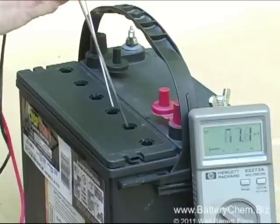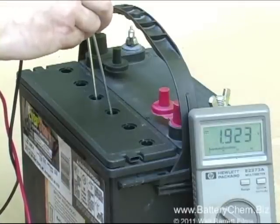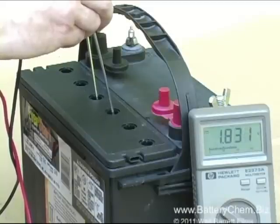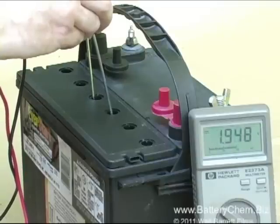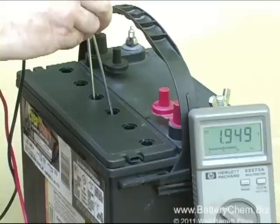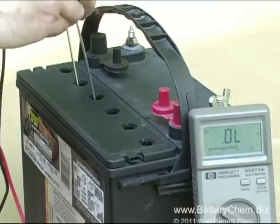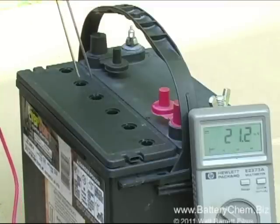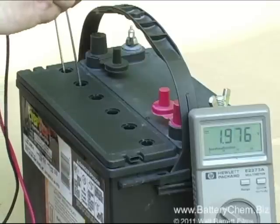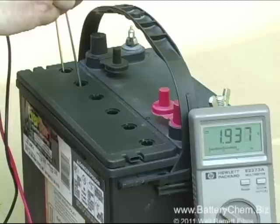Positive goes in the third cell, negative goes in the fourth. As you can see, we've got some pretty tough readings there. Positive goes into the fourth cell, negative goes into the fifth. Some cells are fine, some are not. Positive goes into the fifth and negative goes into the sixth cell. You can see that some of the cells are reading under 2 volts.